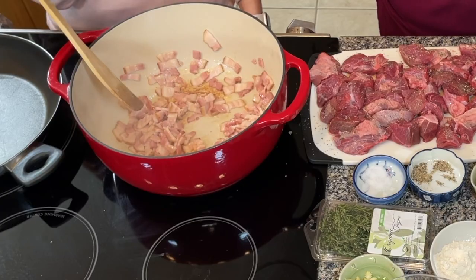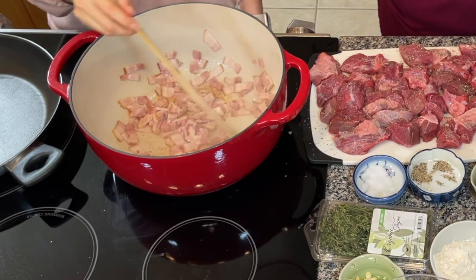Before I forget, I started the oven at 250 so it's warming up. What's so good about a Dutch oven? It has a cast iron core, and you're able to cook on the stove and then immediately transfer it into the oven — so this pot is going to go from the stovetop right into the oven.